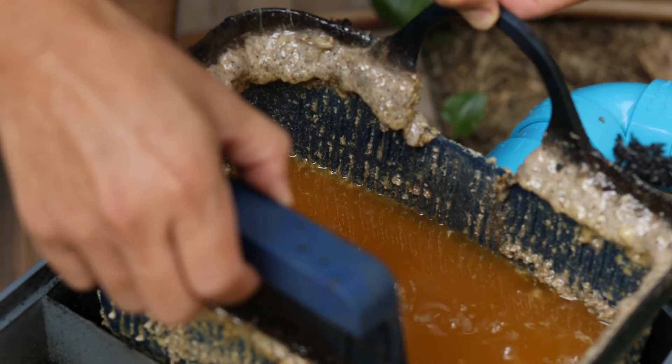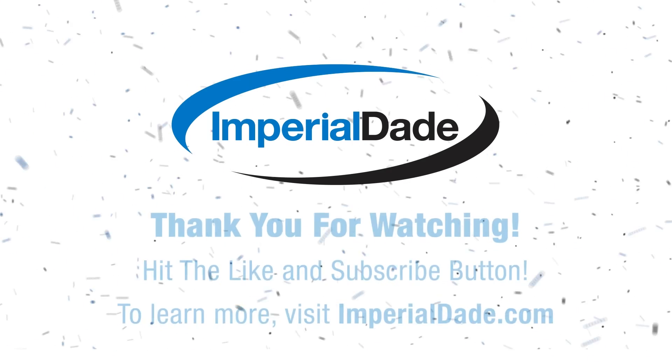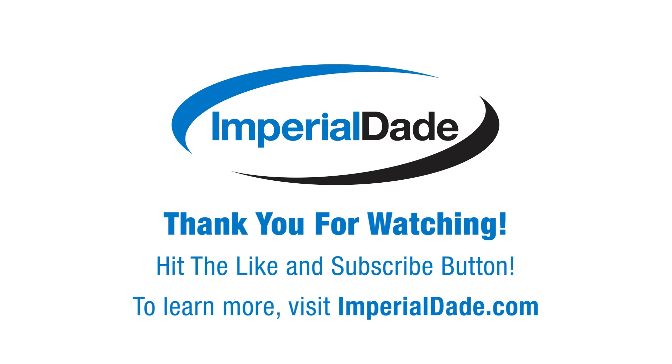If you want to learn more about using an enzyme digesting drain maintainer and how it can help solve your drainage problems and save you money, please reach out to an Imperial Dade facility near you. One of our food service specialists will be happy to tell you more about the products and services we offer to help keep your food service operation running smoothly and efficiently. Thank you for watching. Please like and subscribe and leave a comment below.